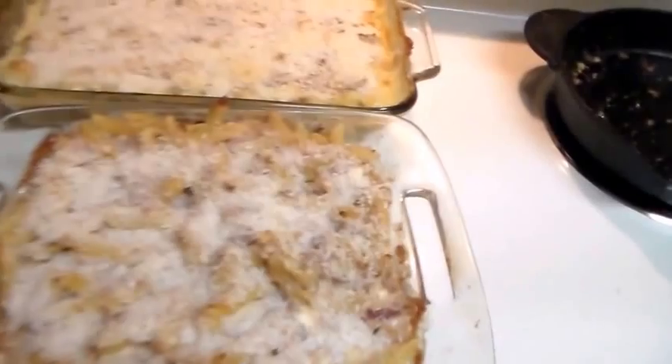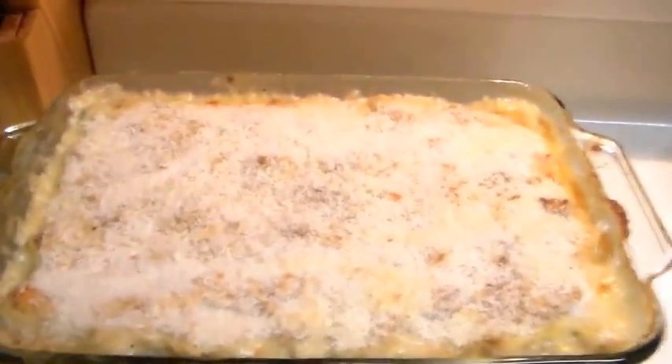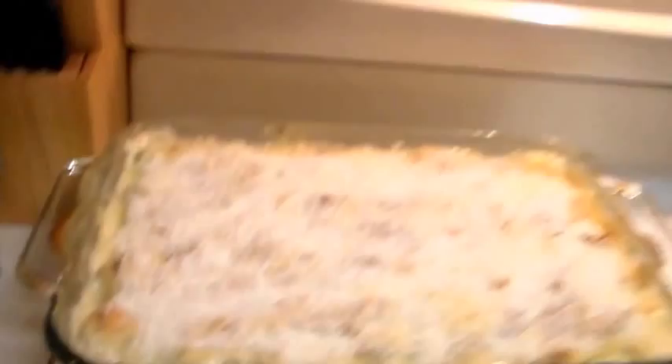I'll go ahead and end tonight's video. Look out for my broccoli and chicken casserole. I hope you enjoyed it and I will see y'all in my next videos. Subscribe if you're new — welcome to my channel! Subscribing will let you know in your email every time I post a video. I hope you have a great day and I will see you guys later.